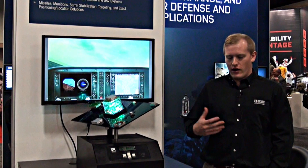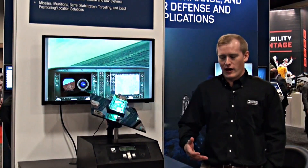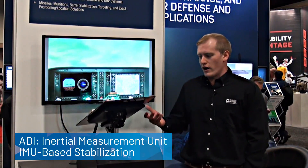Hello, my name is Chas Frick. I'm an applications engineer in the system applications group in Greensboro, North Carolina. I'm at AUSA demonstrating a 10 degree of freedom inertial measurement unit, or IMU.